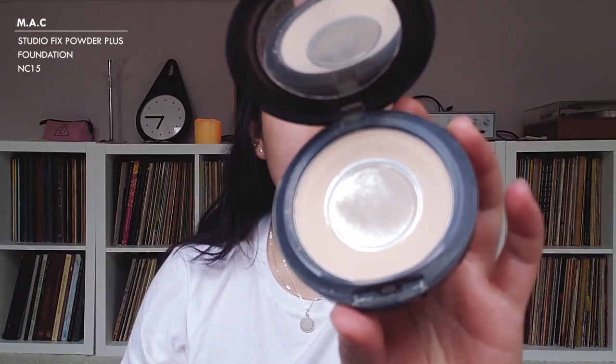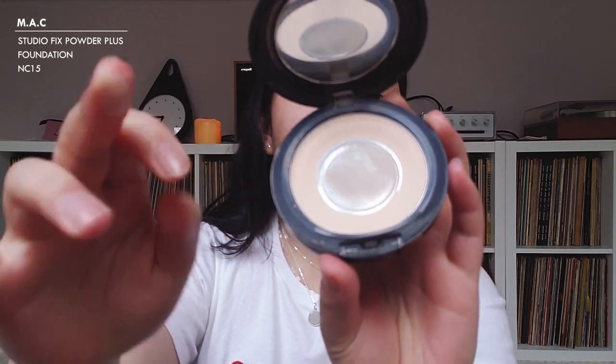For foundation I'm going to go with the MAC Studio Fix Powder Plus Foundation in NC15. I've said this before and I'll say it a thousand times — I really truly love this foundation. I have extremely oily skin, so it's very convenient because I don't have to powder after applying foundation, which is something I always have to do no matter what other foundation I use. This foundation has pretty good coverage and it's just really nice to use on a daily basis.